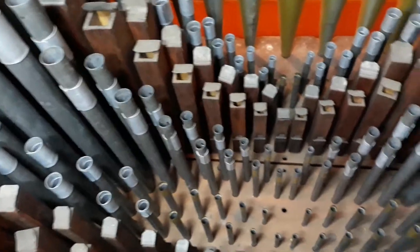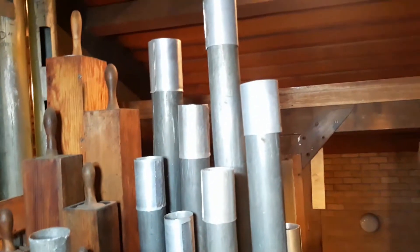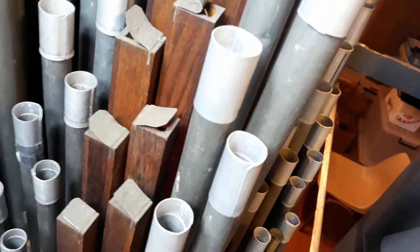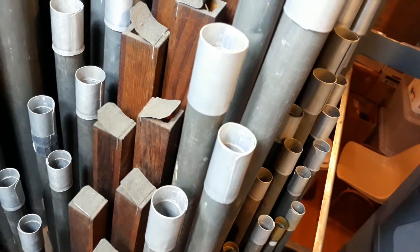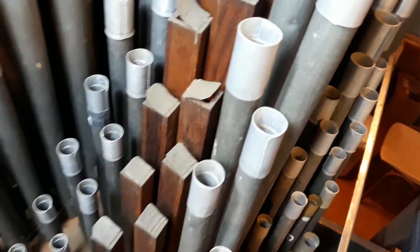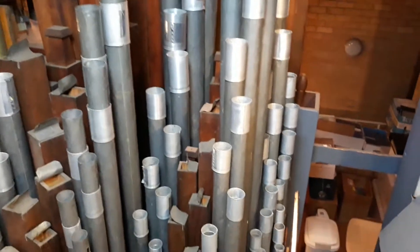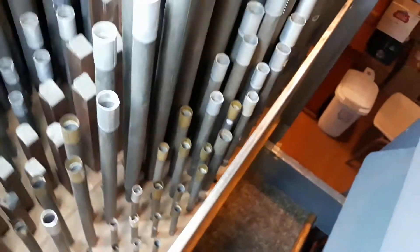Towards the back of the wind chest on the great here we have the four-foot Principal, which is really the heartbeat of the organ — it adds tremendous color and body to the sound and is the backbone of the principal chorus. You can see that these pipes have what we call tuning slides, which can be tapped very gently up and down to alter the length of the pipe and thereby change the wavelength or frequency of the sound. I'll just get John to play a couple of notes on the great four-foot Principal.